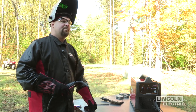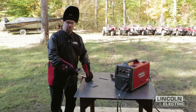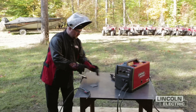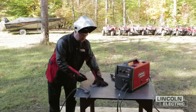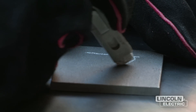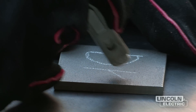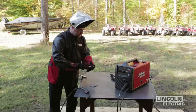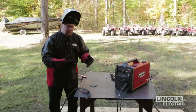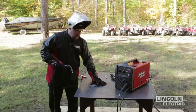One of the first projects for the welding merit badge is welding your initials. We take a soapstone and write our initials on a quarter-inch plate — D and K. Once we've written our initials, we'll turn on the welding machine. We've already determined our wire feed speed and voltage, so we're ready to weld.